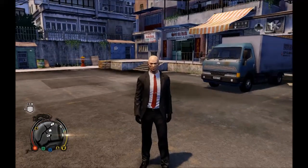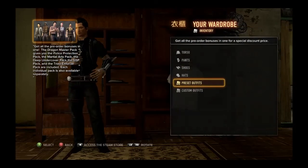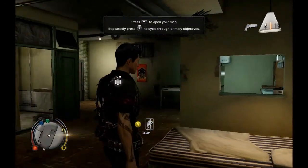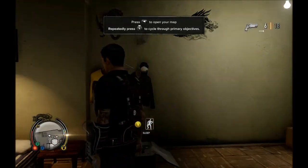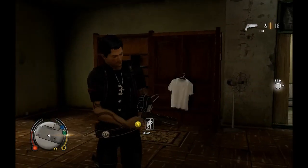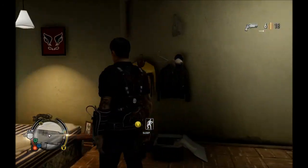Next we have Rico's outfit from Just Cause 2. The Rico Rodriguez custom outfit allows you to hijack vehicles from a greater distance. You also get Rico's signature weapon. I would like to say this outfit is very nicely detailed, from the grappling hook on his left hand to the belt.